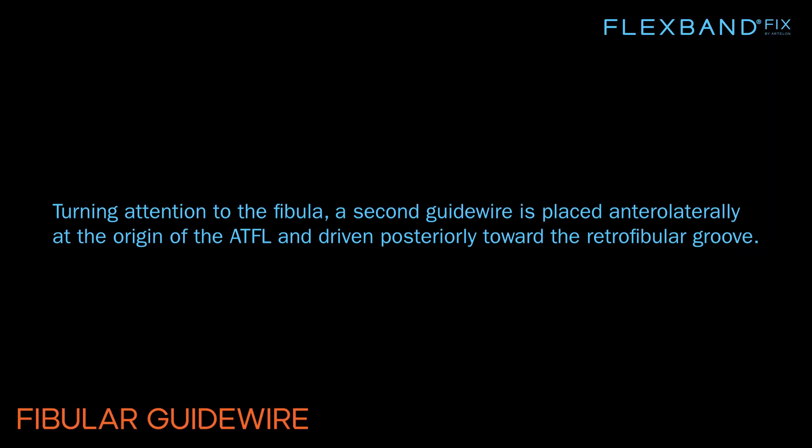Turning attention to the fibula, a second guide wire is placed anterolaterally at the origin of the ATFL and driven posteriorly toward the retrofibular groove.